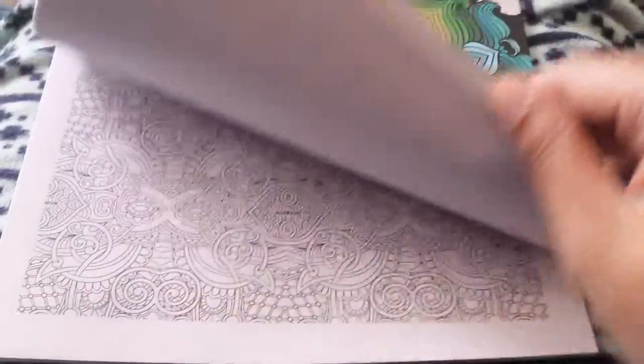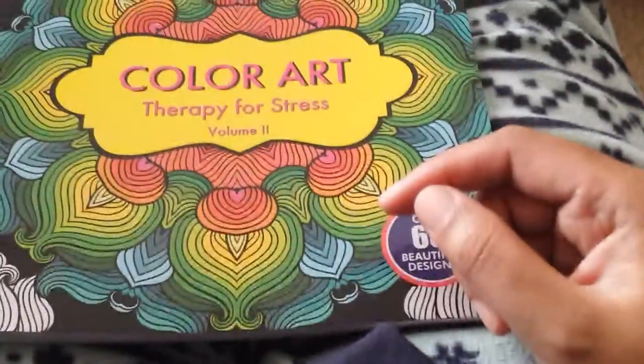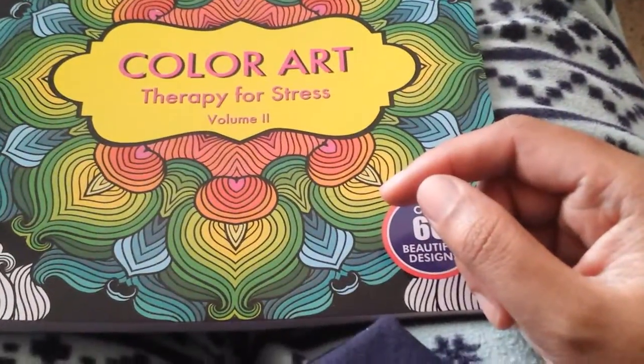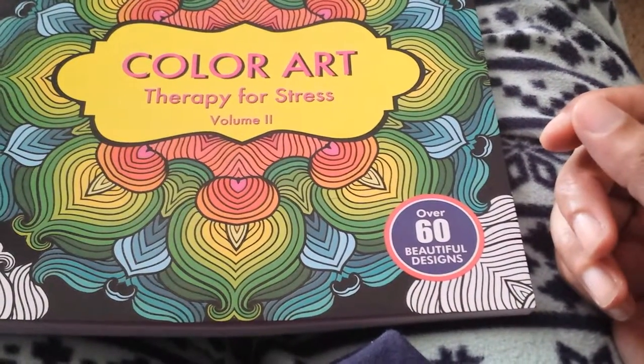I like these a lot because they've got nice patterns and stuff. I bought a couple at Ollie's. I bought one with animals designed mostly in it for under $5.